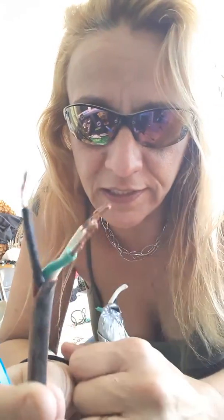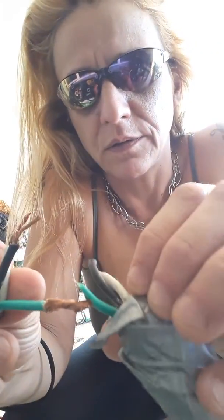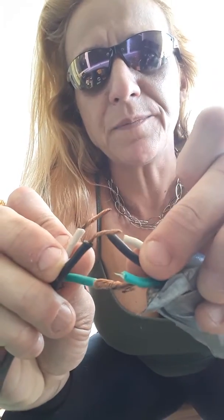So once the wires are clean and they look nice, kind of like this — what we do is we're going to connect. We're going to take these, and it's green to green, of course, because if not it would cause a fire. Green to green, and we're going to create a little coil like this. And we're going to do that to the black, and we're going to do that to the white. And once that's done, we have to isolate them, because if you don't, and when you try to use the extension cord, if these touch...